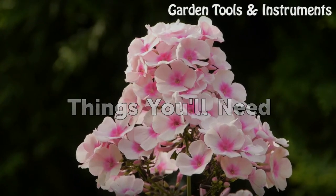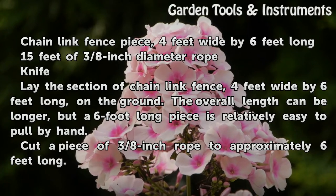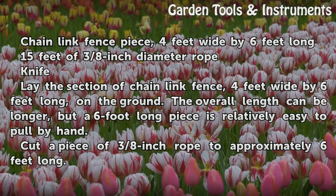Things you will need: a chain link fence piece 4 feet wide by 6 feet long, 15 feet of 3/8 inch diameter rope, and a knife. Lay the section of chain link fence 4 feet wide by 6 feet long on the ground.